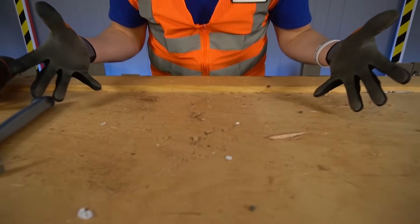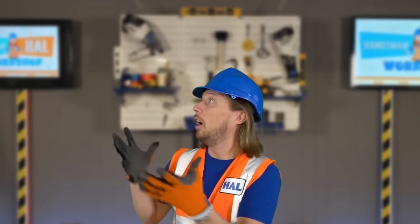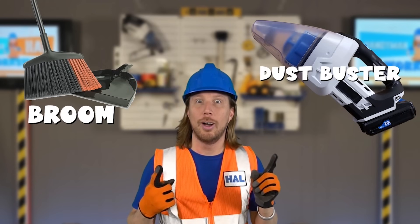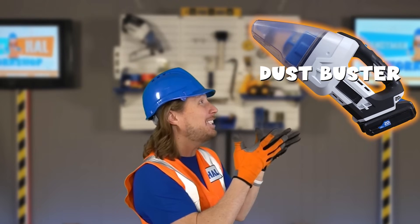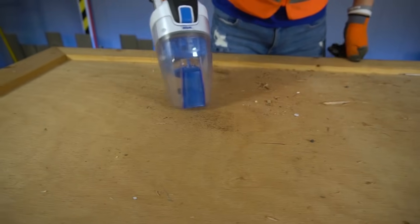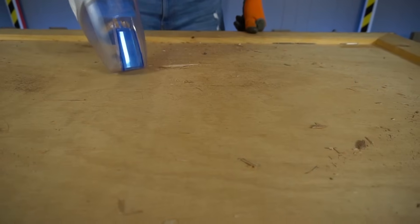We've made a big mess — I think we might need to clean it up! We could use a broom, or we could use a dust buster! Well, that's right — we could use both! We could use a broom, but the dust buster is so much quicker and it's really cool! I'm talking about the dust buster to the rescue! The handyman has always got a plan!